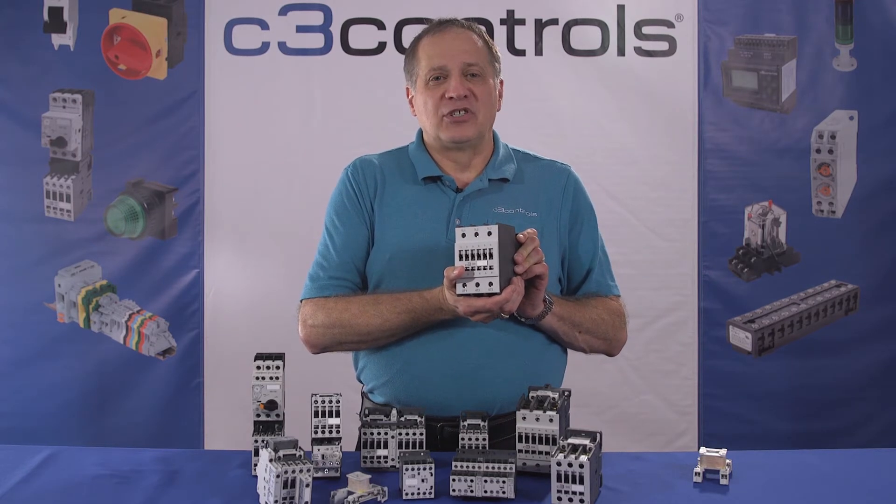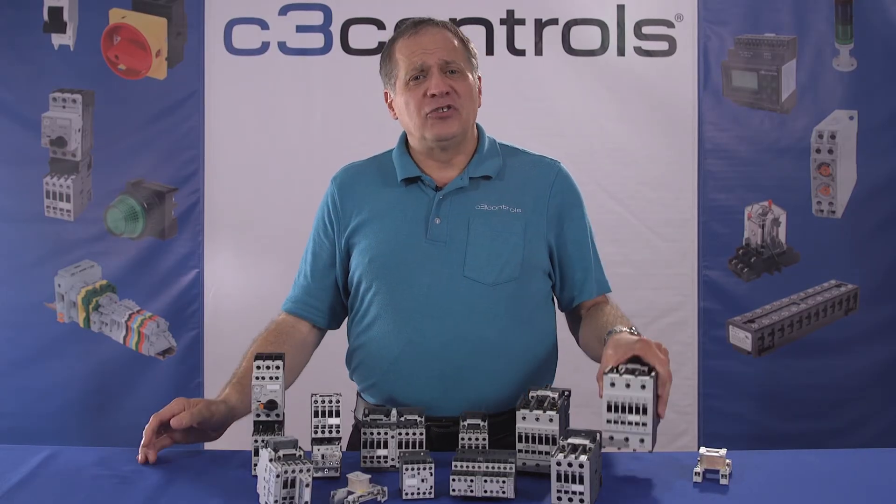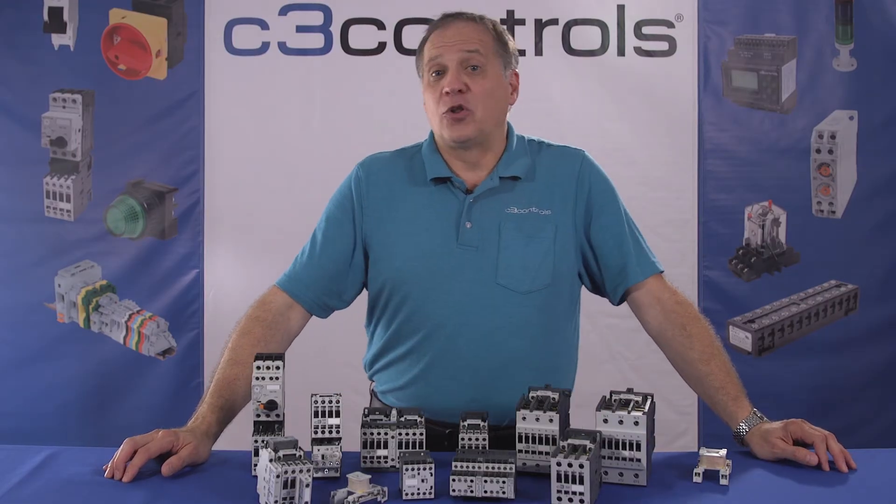Thus it helps to eliminate the risks involved with manual operation and putting operating personnel in potential danger, because only a small amount of electric current is required by the magnetic contactor to open or close the circuit.